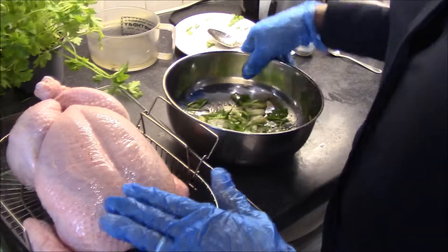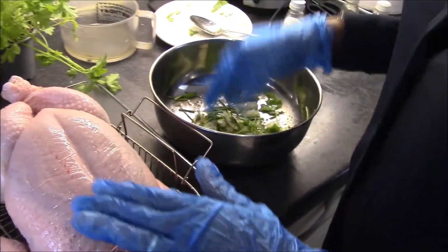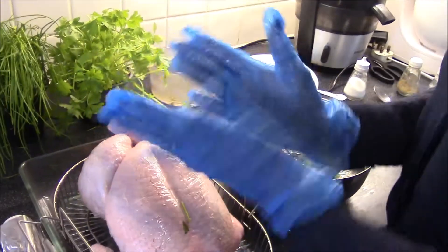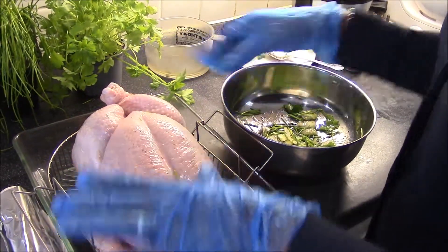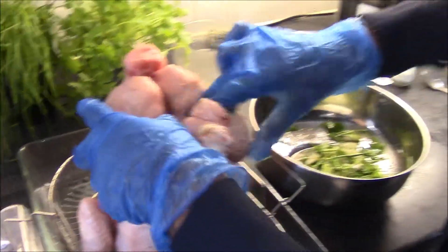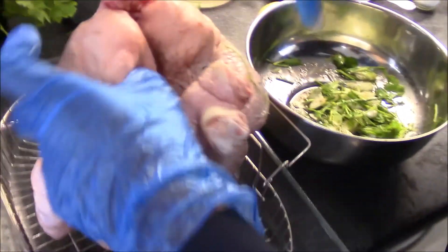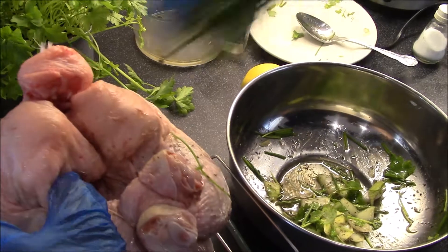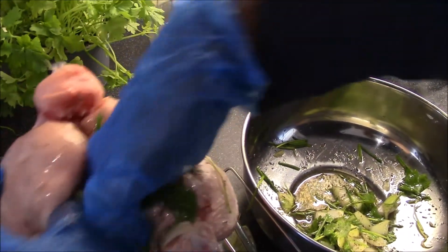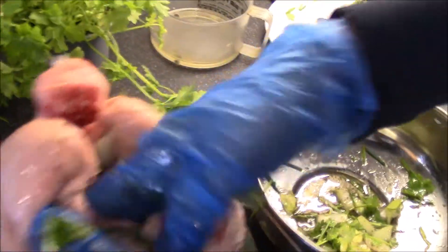I'm going to rub the peppers and the herbs into the chicken. I'll put my plastic gloves on just to protect my hands from all the spice. Lift up the chicken, and inside the cavity place some of the peppers and herbs, rub into the sides, and then place it back.